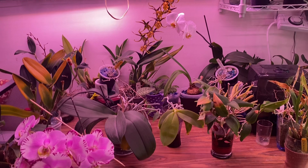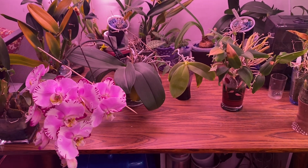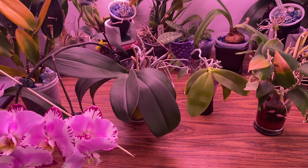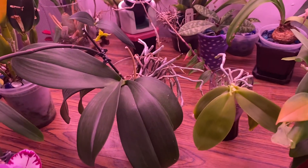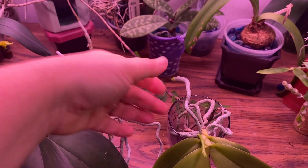A lot of you have Phalaenopsis orchids, and in general you can tell when it is a healthy aging process when it is the back or bottom leaves that are yellowing and falling off.